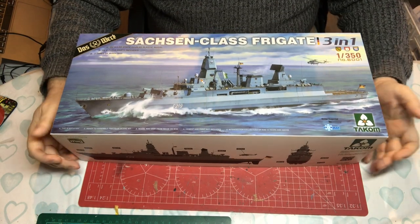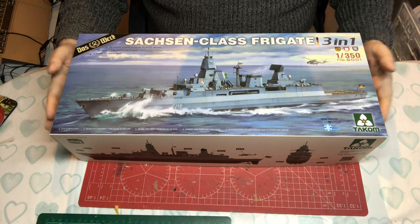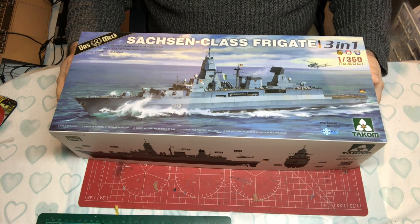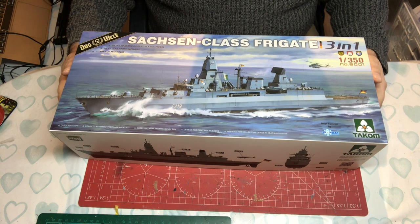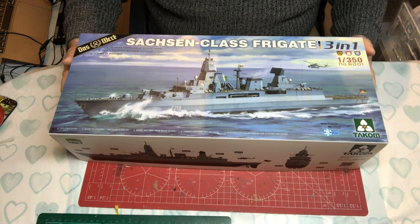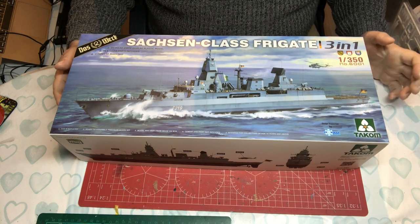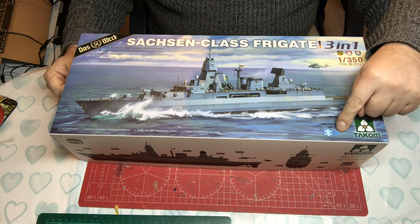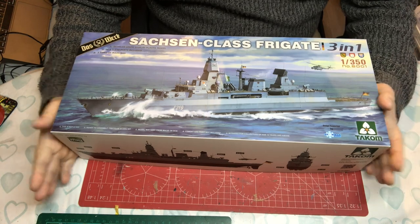Hello and welcome to Model Kit Stuff. Today we have an extra first impressions video because I wanted to get this out as soon as I got it. I've had this on pre-order for a while. This is a new tool model ship that's just hitting the stores. I received it this morning, it's the 8th of January, and I've been quite excited to see what it would look like.